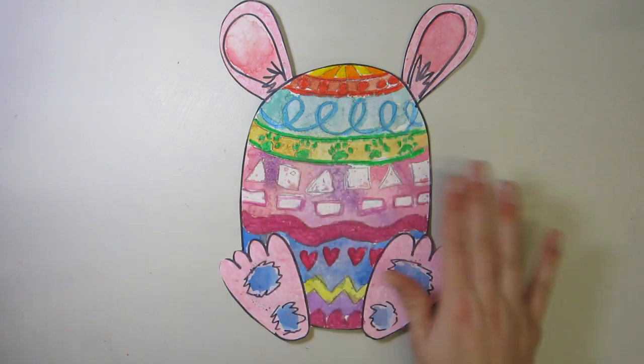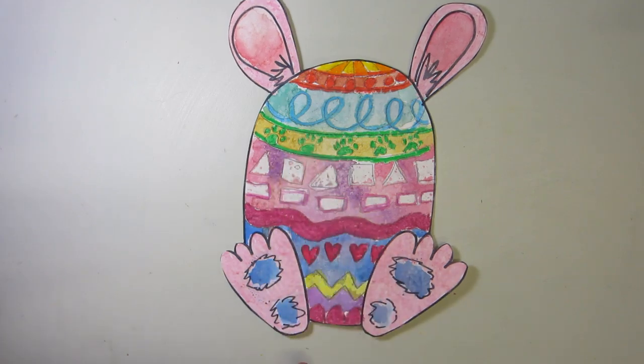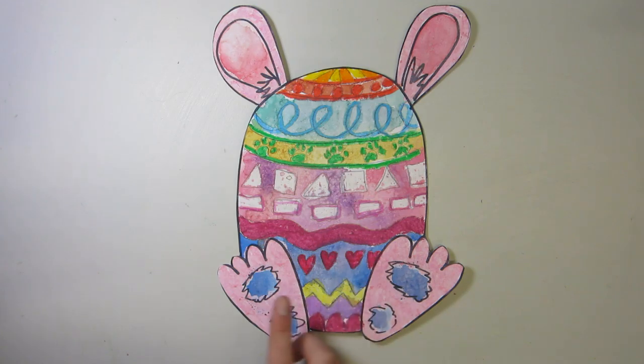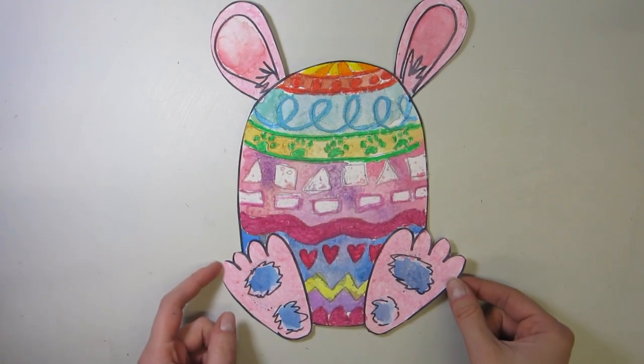Once dry, I rubbed off all the salt and you can kind of see in some of the areas where the different salt texture was created. This would be a lot better when you use actual watercolor paper, but even as is, it has worked quite well. To finish it off, I simply cut out my cute little Easter egg bunny.